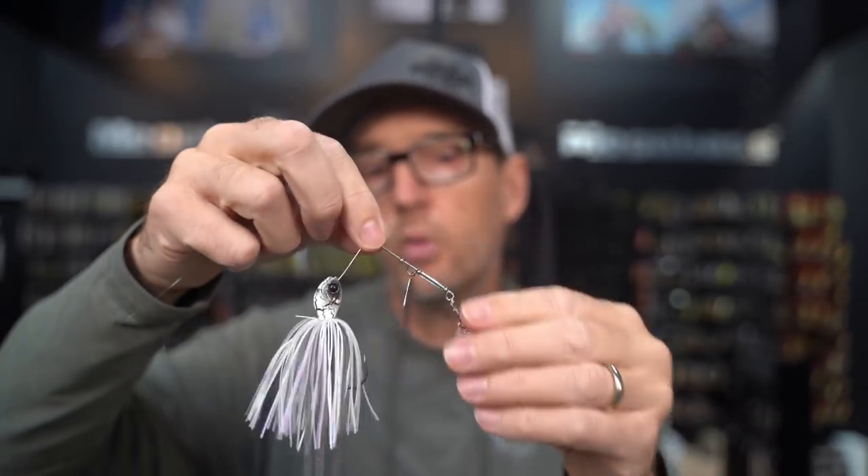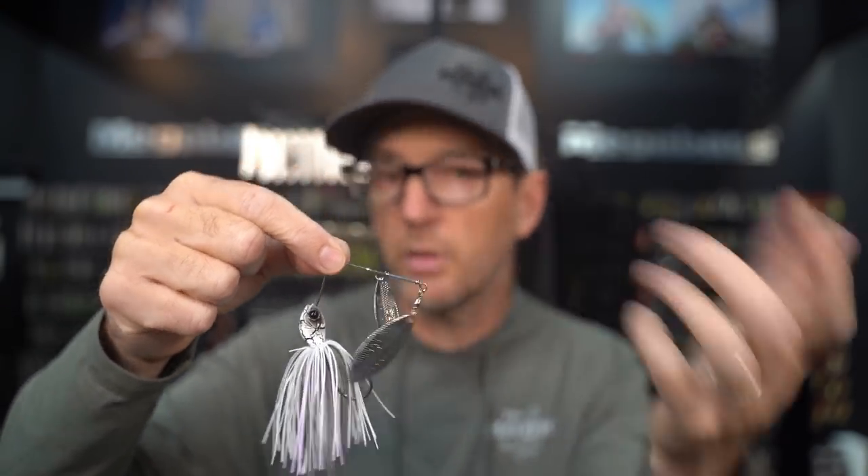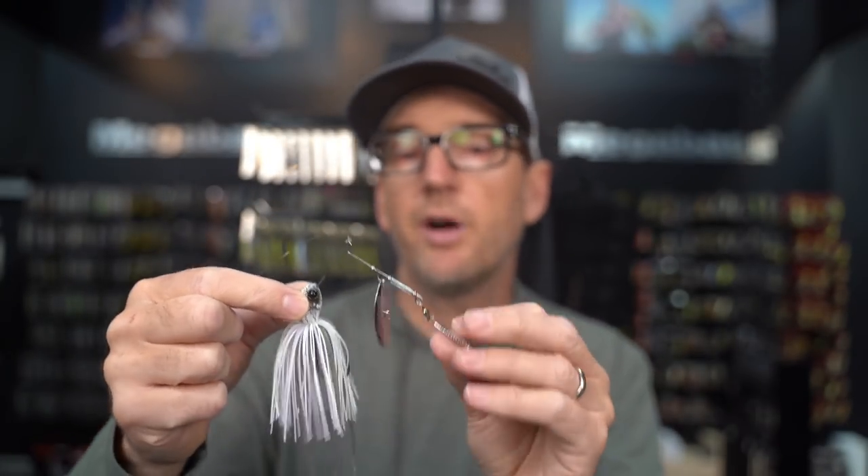I always use a double willow blade. Spinnerbaits come in single willow, double willow, Colorado willow, double Colorado — a bunch of different blade combos. I'm always using double willow for burning. Two reasons: first, it's the easiest blade to spin, requiring the least water resistance, so I can fish it the quickest. Second, these blades are longer and can make a clacking sound underwater as they spin and pause — it's creating a knock sound, giving me the most flash. If I do a burn-and-pause, the blades clack together and give me sound, which is great in open water for calling fish and in muddy water when fish can't see it visually.